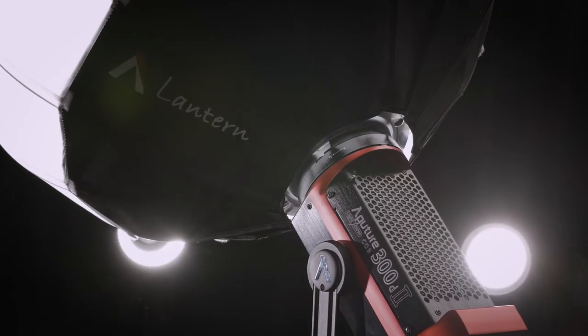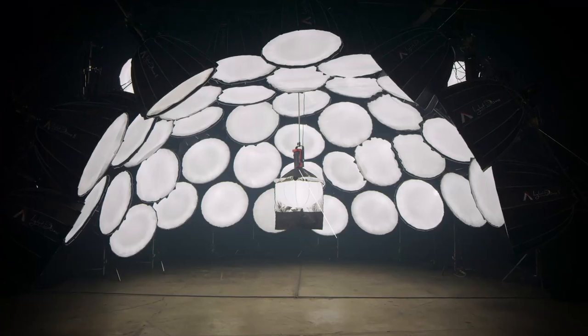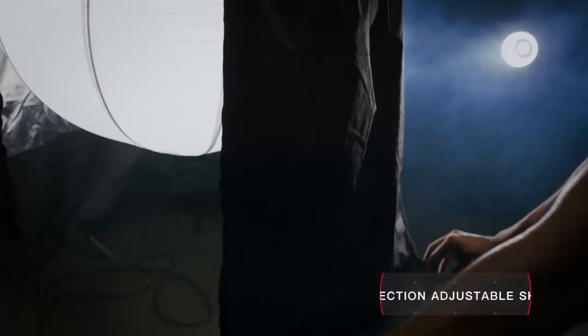To create cinematic depth, you need to be able to control your light, so we took the design one step further. The Aputure Lantern is one of the only softboxes with a four-section fully adjustable skirt to quickly and precisely control your soft light.